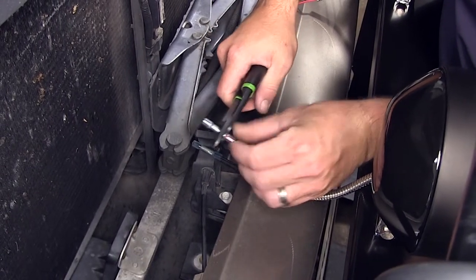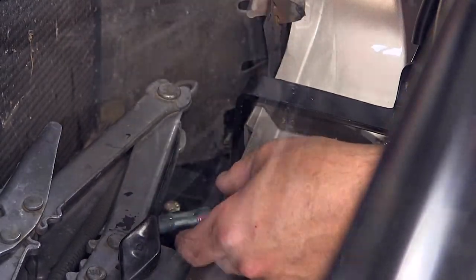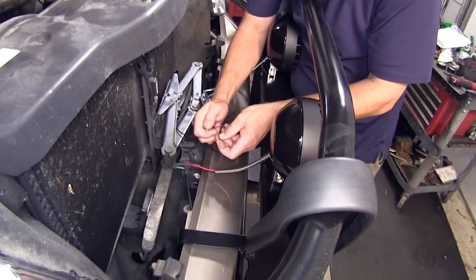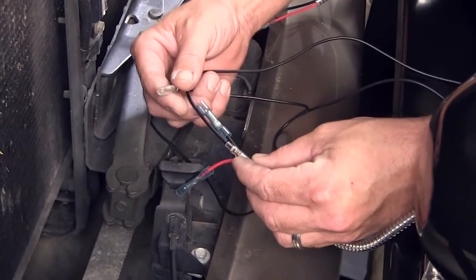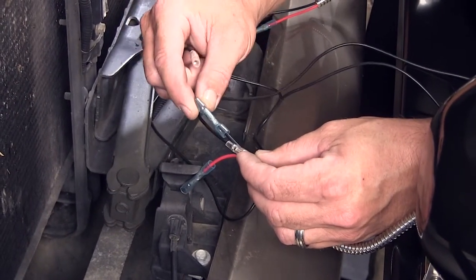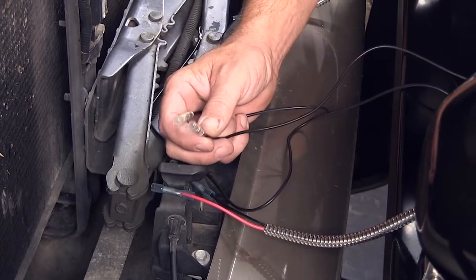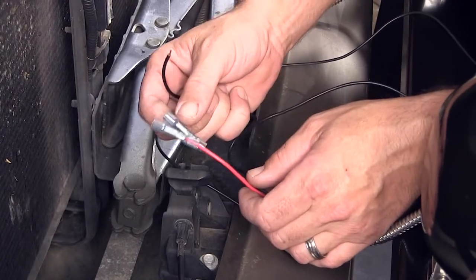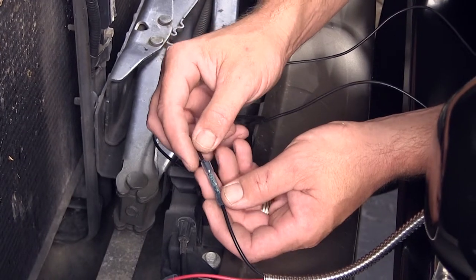We'll go ahead and put the butt connector onto our light wiring. Next we're going to start connecting the ground circuit. The wiring harness comes with a bolt style connector that we're going to trim off, because we'll be connecting this side of the ground wire — matching black to black wiring. Since we're using the heat shrink butt connectors, we're going to remove the bolt style connector that's on the harness and trim both of them off. We'll add to the black wire here on the passenger side, connecting the ground circuit.